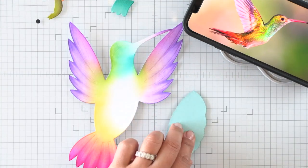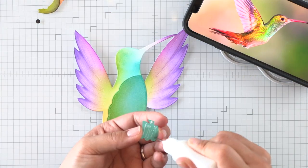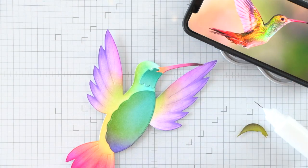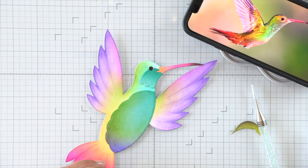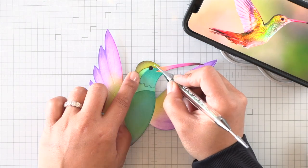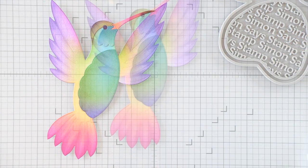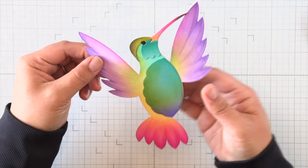That finishes the ink blending for the base of my hummingbird. You can obviously use darker colors to intensify it, but this is how my hummingbird is going to turn out. I'm just piecing together those other bits that I ink blended — it's really easy to layer this hummingbird because everything is etched onto that card base, so it's easy to line the pieces up and put them where they need to go. Our hummingbird is put together! I think I could have intensified the colors a little bit more, but we're creating on the fly.